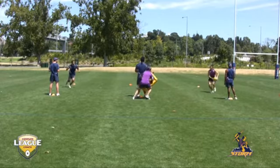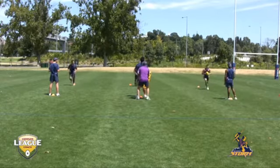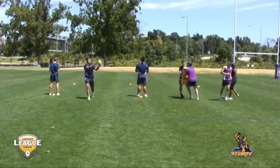As a drill, you can set this up by lining three lines of players behind each other, just bringing them through in waves, with the coach in the middle making a different decision every time.